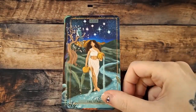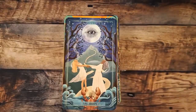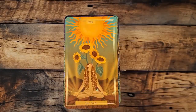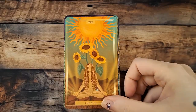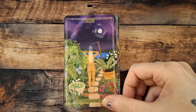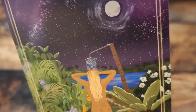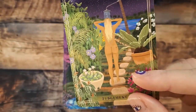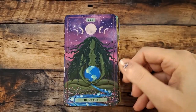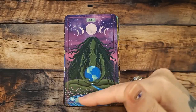The Star — I love that little bird up in the tree. The stars are really pretty; again the illustrations are very nice. The Moon. The Sun. Judgment — she's like taking a shower outside, washing away all the old. The World — that's a beautiful World card; there's a stream.